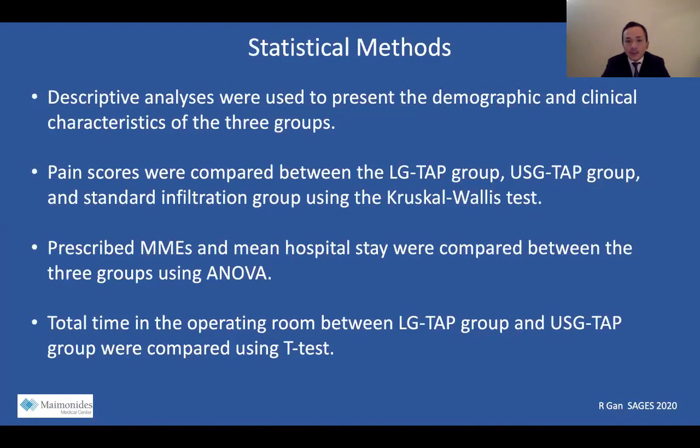Our statistical analysis used descriptive analyses to present the demographic and clinical characteristics of the three groups. Pain scores were compared between the LG TAP, ultrasound TAP, and standard infiltration groups using the Kruskal-Wallis test. Prescribed MMEs and mean hospital stay were compared between the three groups using analysis of variance. Total time in the OR between the LG TAP group and ultrasound TAP group was compared using a t-test.